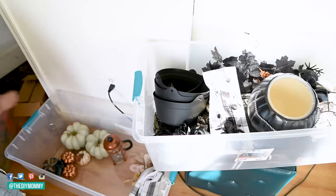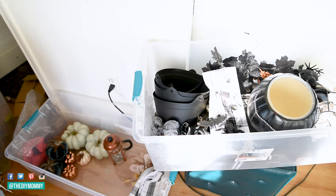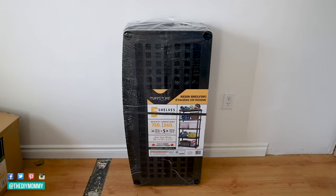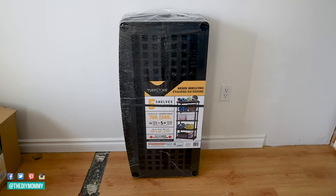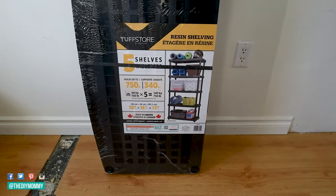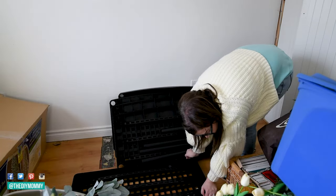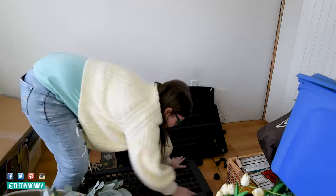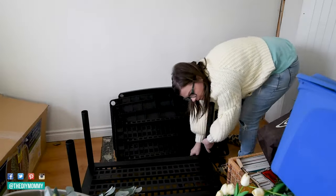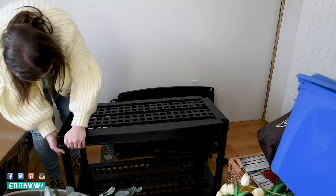Some of you might want to organize differently, by room or something like that. Make sure that how you organize really makes sense for you and your lifestyle. I found this shelving at Home Depot Canada — I bought three of them. They're made of recycled plastic resin, very lightweight but very strong; I believe they can hold up to 750 pounds. I will link these in the description box below. Look at how easy they are to put together — you don't need any tools. I was able to put together three of these in probably less than half an hour.